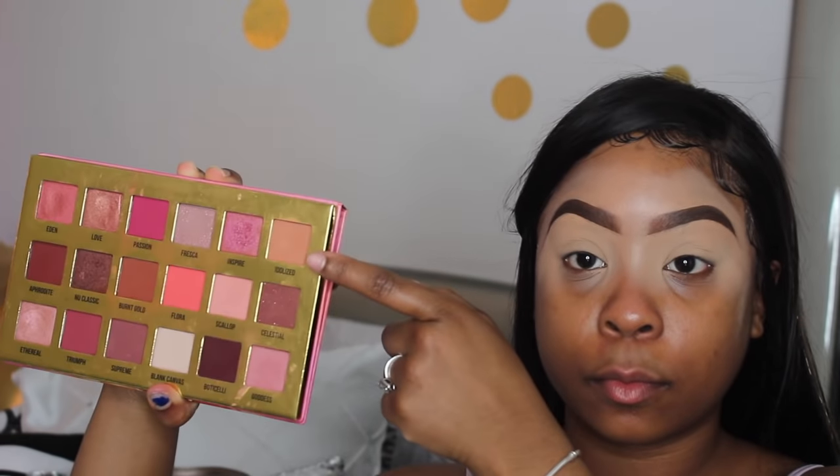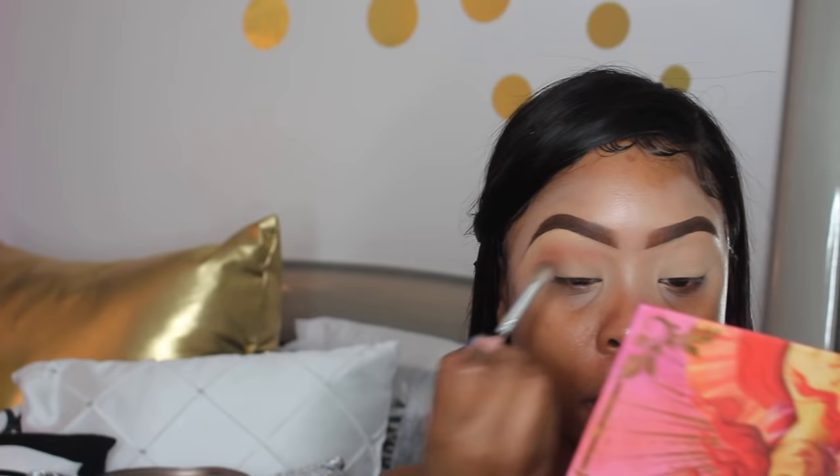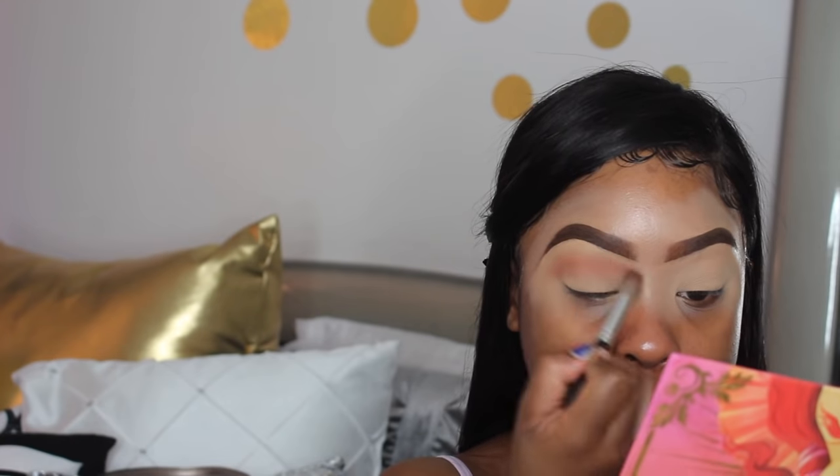For my transition shade I used the color Idolized in the Lime Crime Venus XL palette. I love this shade — it's a pretty brown with a hint of pink in it, not too pink, more of a peachy brown tone, which is really cute to start off any eye look.